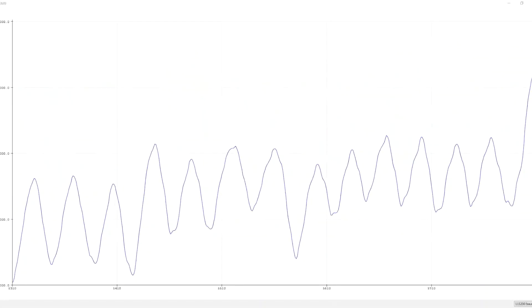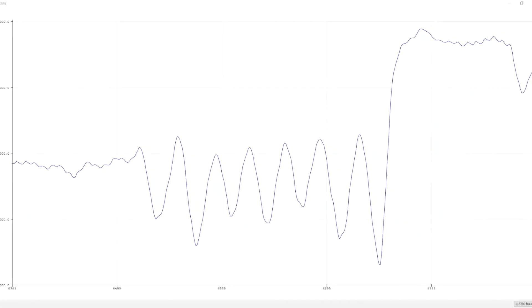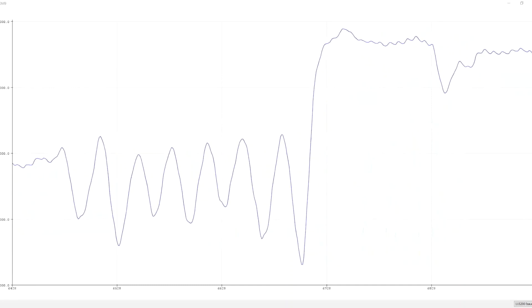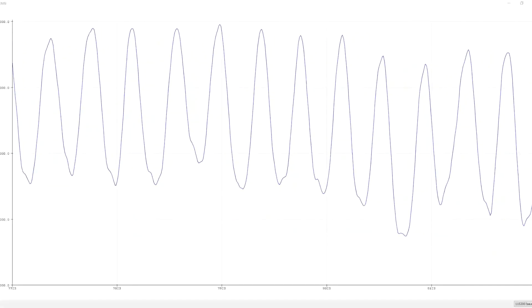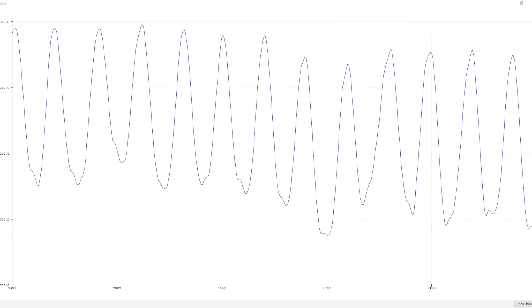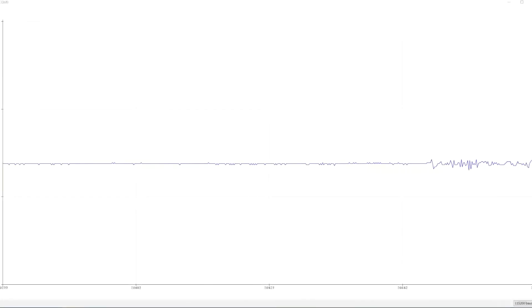Here are the measurement results from each sensor. For the pressure sensor, during normal breathing it shows a regular wave pattern. When we try to hold the breath, you can see a threshold difference in several places, showing a clear difference between someone who is breathing and someone who is not. For the acoustic sensor, during normal breathing there is a small wave indicating the person is still breathing.